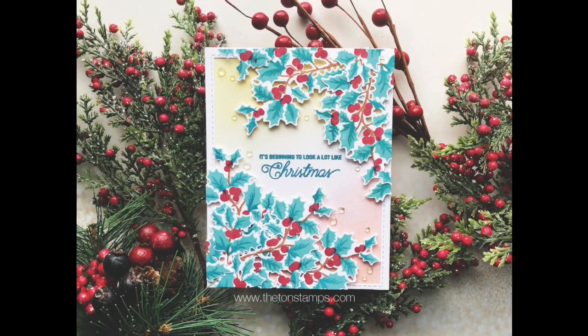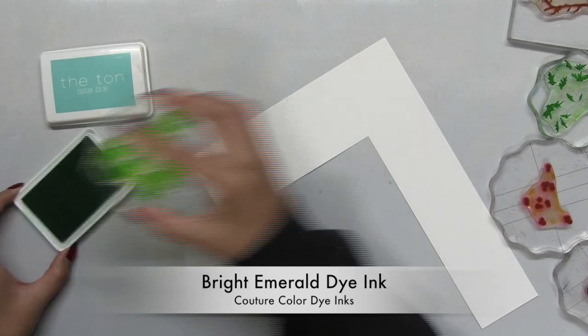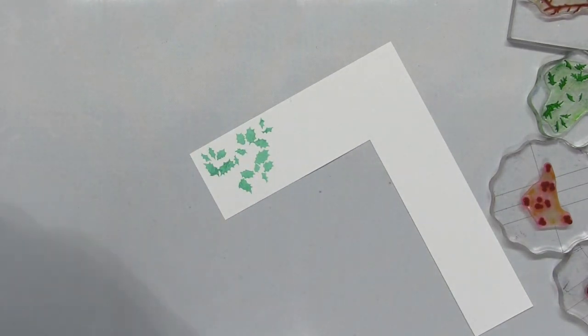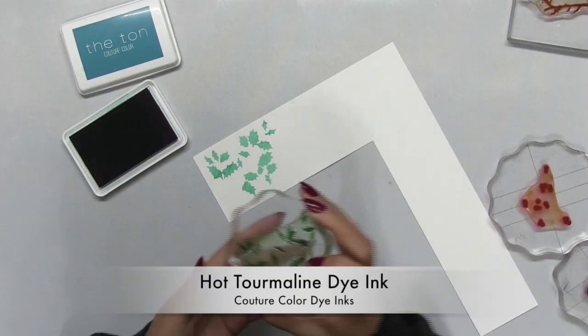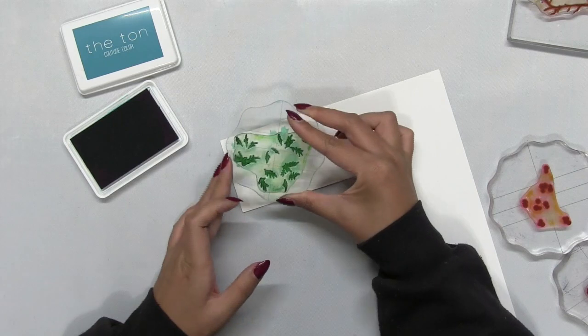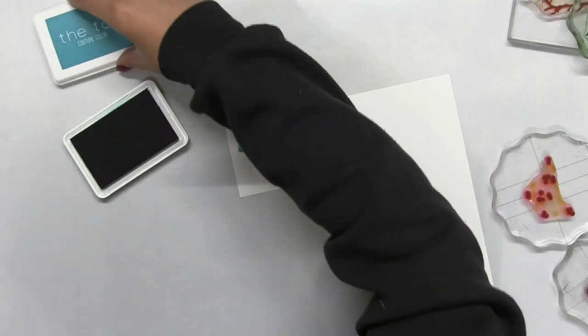Hello, hello everyone. This is Effie. I'm back with another holiday card using our holly branch stamp set. This 6x6 photopolymer set features an outline holly branch image and it also has several stamps where you can layer this beautiful holly branch image.